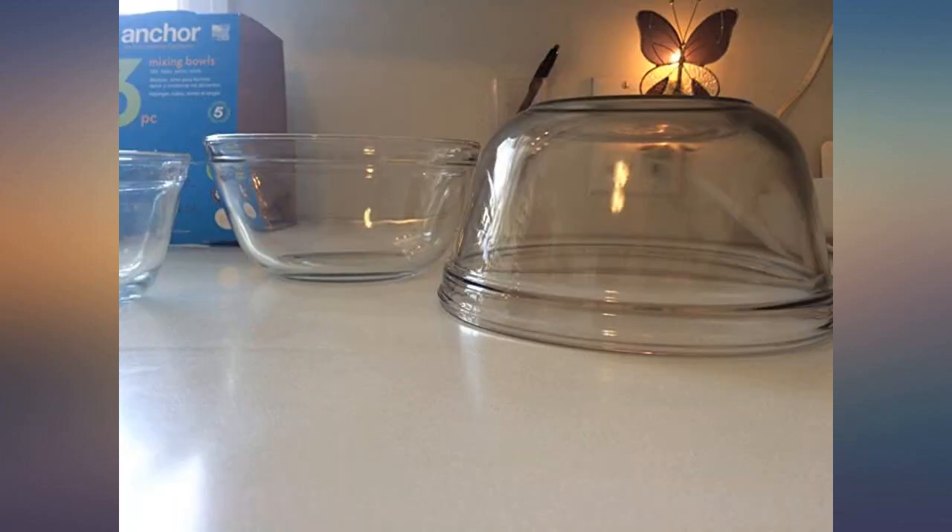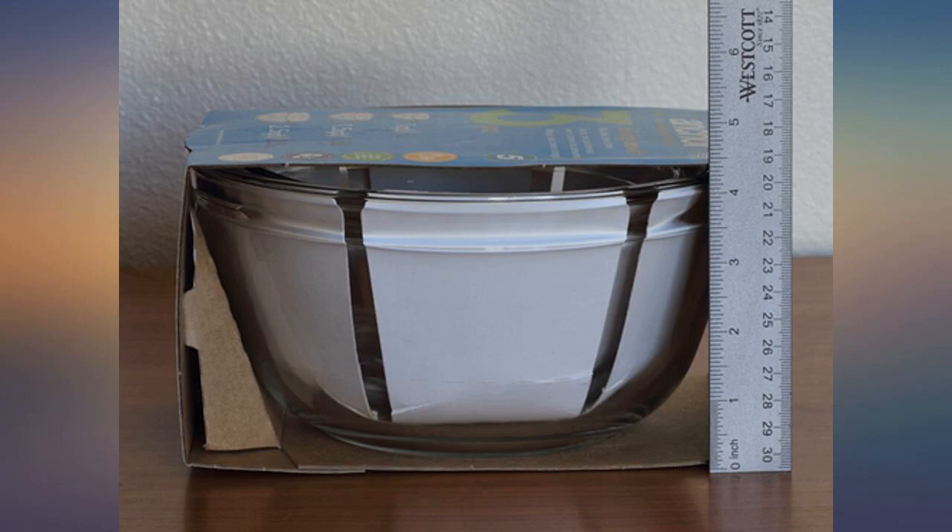These are perfect — deeper with higher vertical sides. Heavy glass. Came well packaged in bubble wrap.